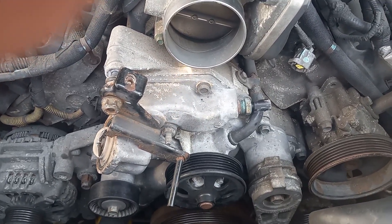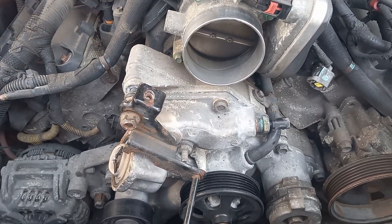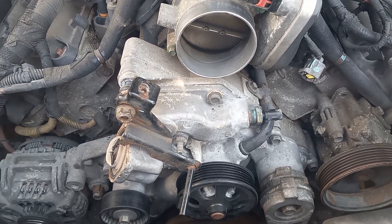Okay, everyone, it's Marie Six. I'm doing a water pump on a 2011 Dodge Durango 5.7 liter.